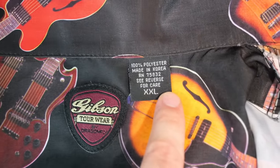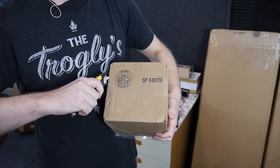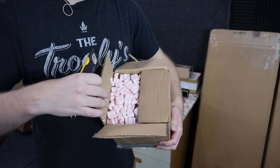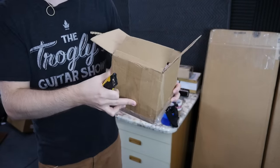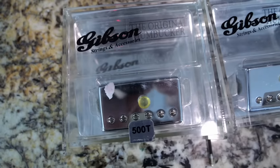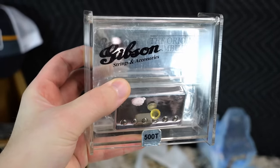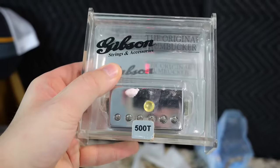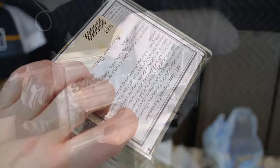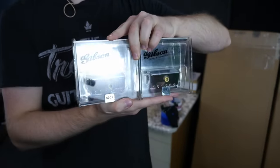It's apparently a double XL. Box number two — it's packing peanuts. Why use packing peanuts on a tiny box? It's a 500T/496R set, but this looks like early 2000s to me because the packaging today is definitely different, and it's different from what we've seen the past 10 years. It was just kind of cool to see them in the original plexiglass boxes.